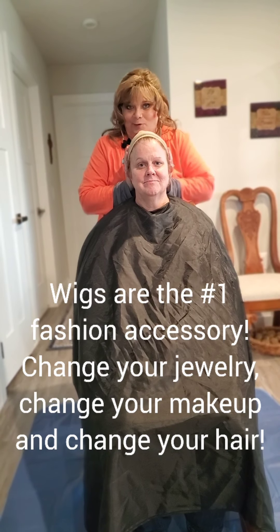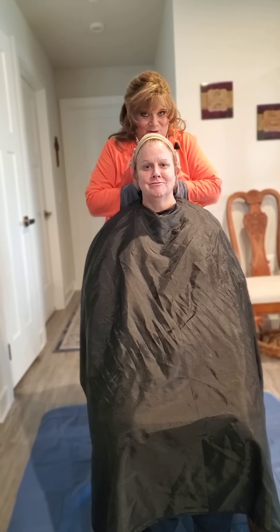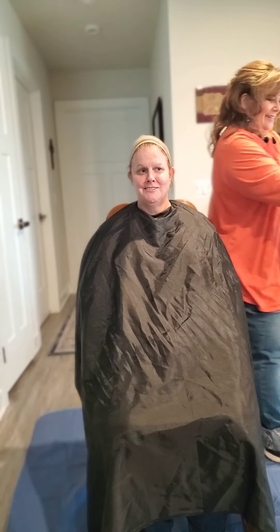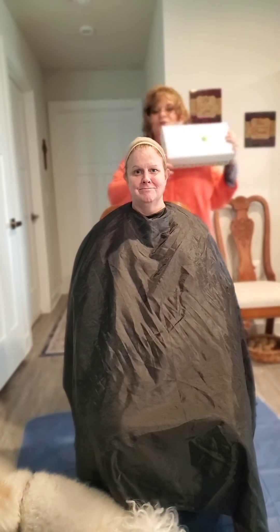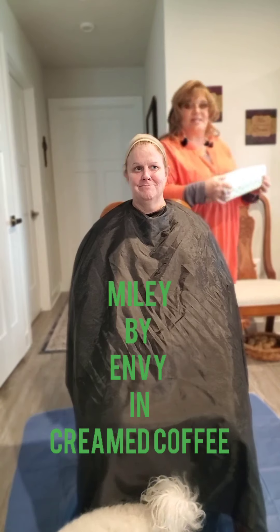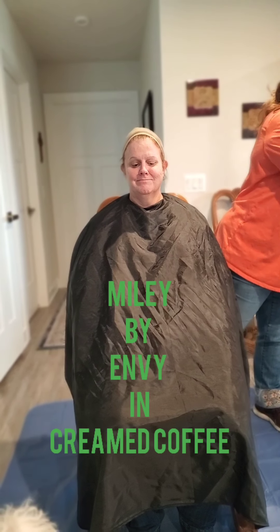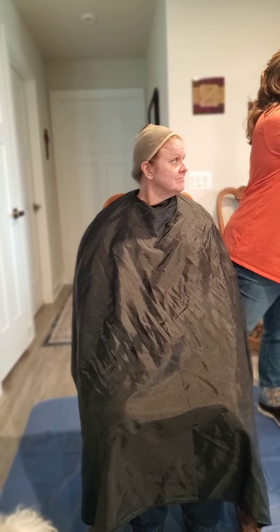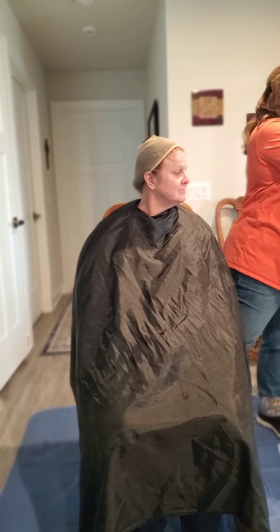Denise has never had short hair and I'm going to put her in a short-haired wig. This first wig is by Envy — it's the Miley in Creamed Coffee. It is a beautiful rooted wig and it's got a monofilament part.